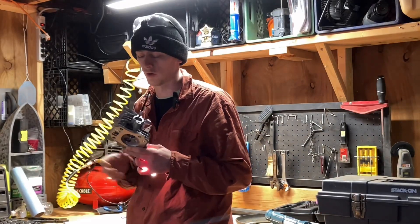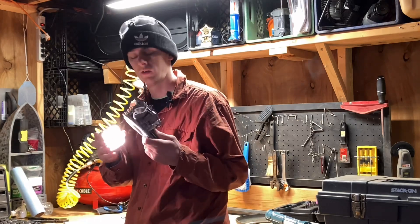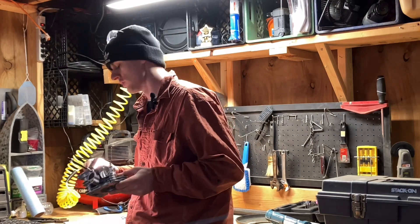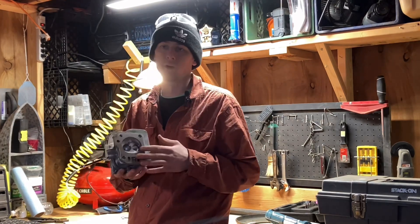This is the head that I pulled off the Predator 212. I went ahead and got rid of the sharp angles and rough edges, got everything nice and smooth, just so the intake and exhaust port will flow better.